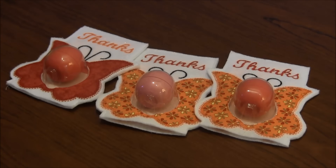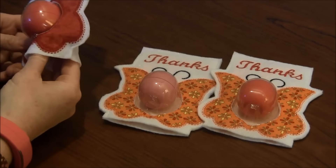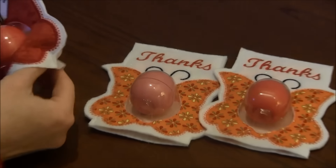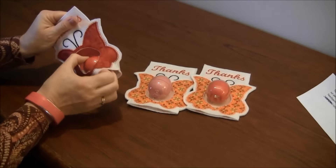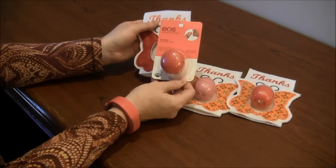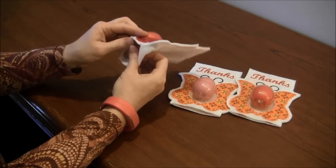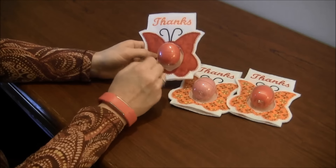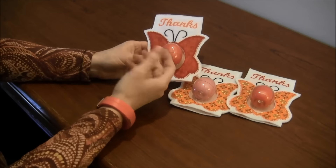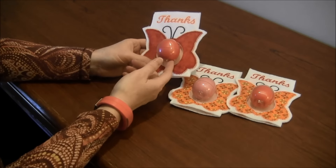Hi, this is Needlepointers.com and today I'd like to share another crafting project I did recently. These are little thank you cards that you can give for teacher gifts or just a hostess thank you gift. They have inside the little Eos lip balm and they fit right through. Some people have also bought small little plastic containers that they could slide in there and have little candies inside.